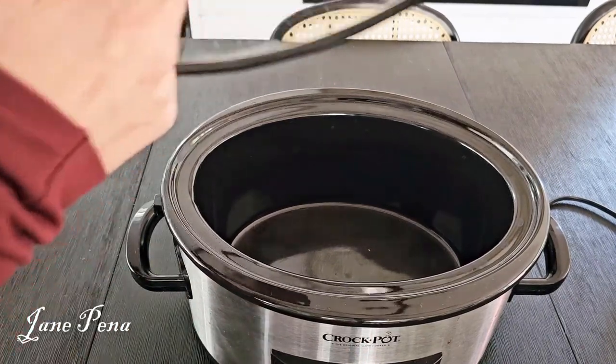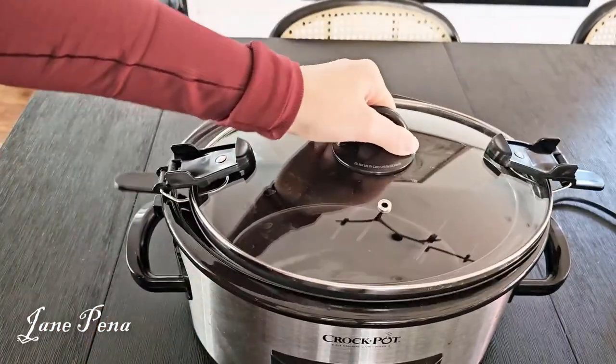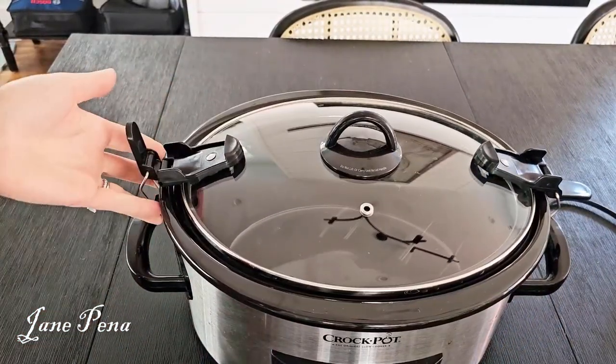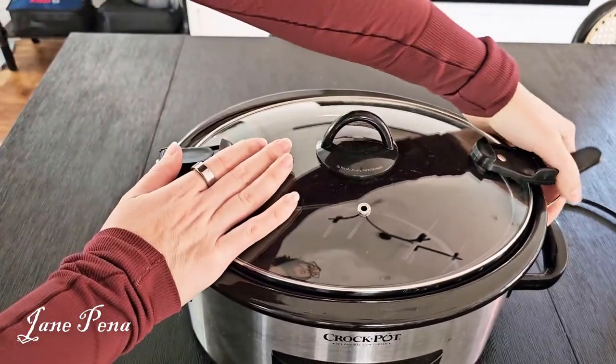The lid is pretty nice — it has gaskets on the edge so it has a nice suction and seal. You can close it up and latch it on both sides; just latch it and tighten on each side.